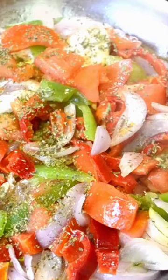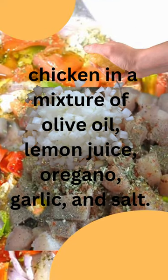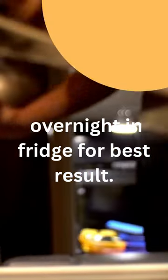Start by marinating the chicken in a mixture of olive oil, lemon juice, oregano, garlic, onion and salt. Leave in the fridge overnight for best results.